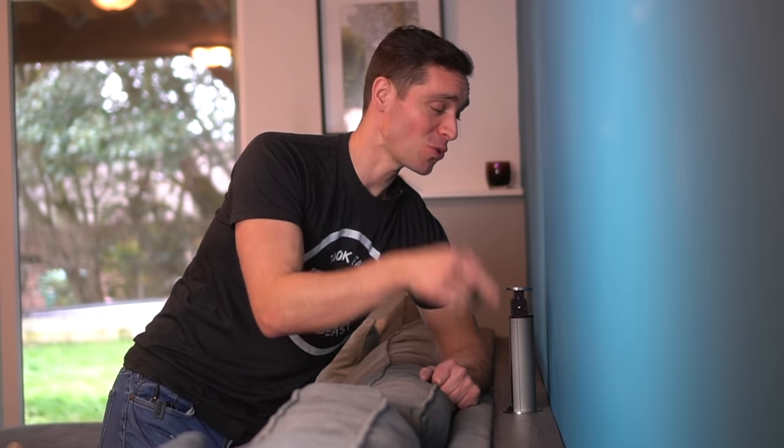Well, hello there. Brent here with Bring Your Own Tools. On today's episode, if you want to learn how we install this slick-looking shelf behind our couch with electrical components built into it, keep on watching.